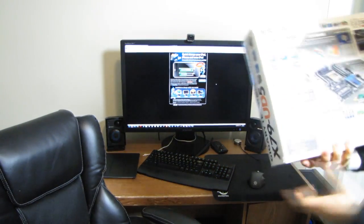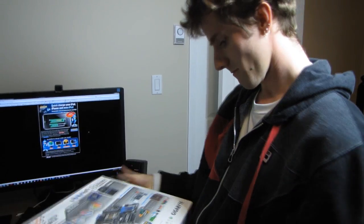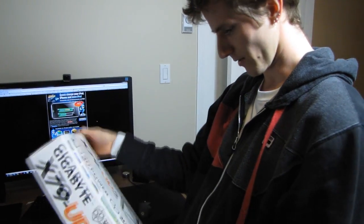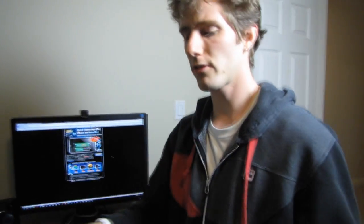Every motherboard manufacturer wants to talk about — where is it? I picked the one motherboard box that happens to not have it on it, but either way, every motherboard manufacturer wants to talk about how they've got special high-powered USB ports that will allow you to charge your iPad or tablet or other high-powered device through your front USB.